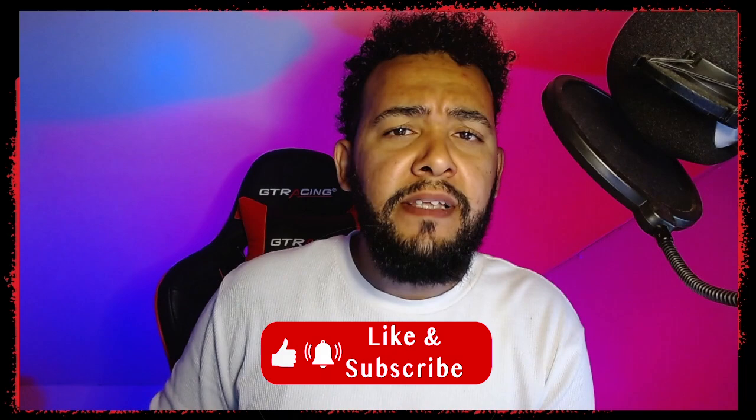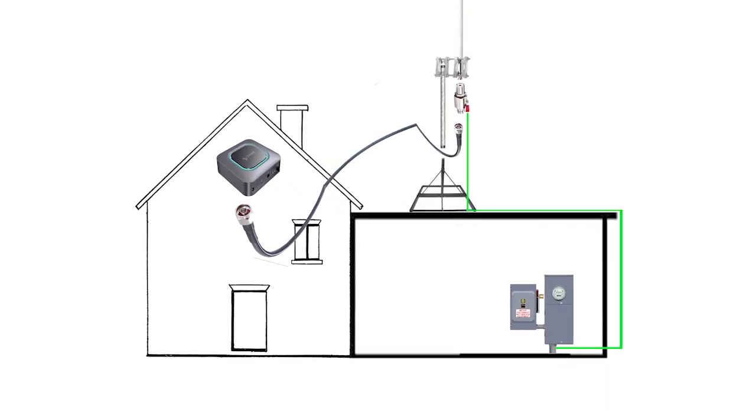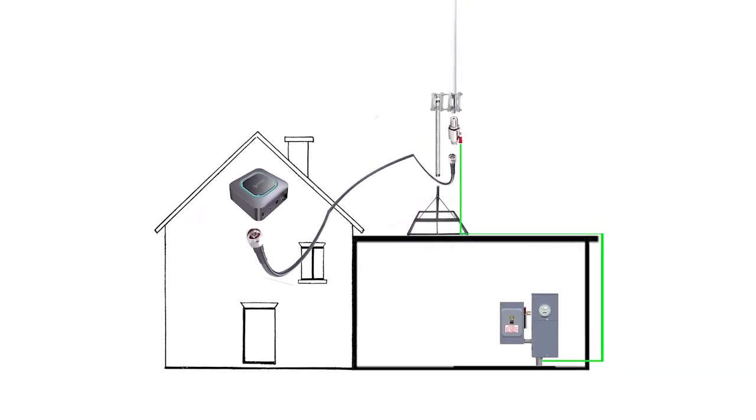Before I dive in, be sure to check the links in the description below as they'll help you out with what you may need. And if you find this information useful, consider clicking the like and subscribe button since they'll help out with the YouTube algorithm and keep you posted the next time I post a video. This is a graphic overview of my installation.